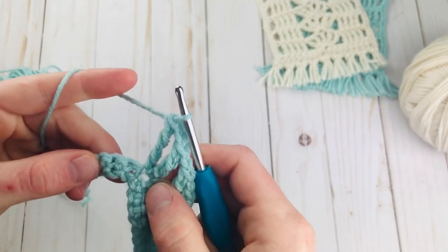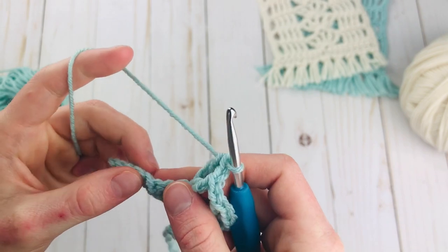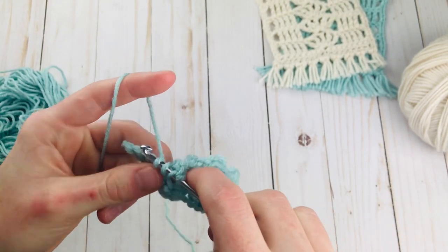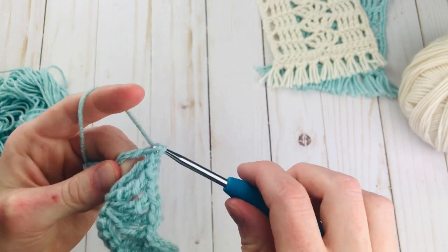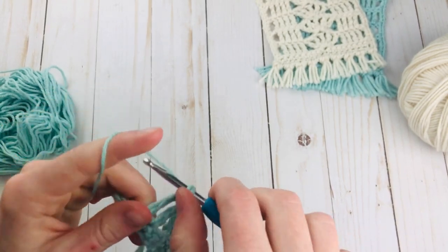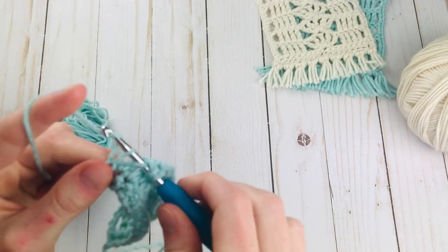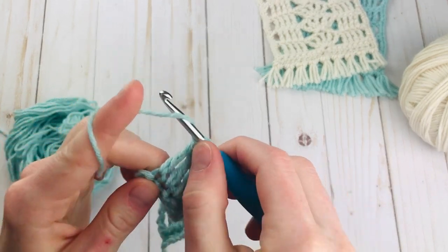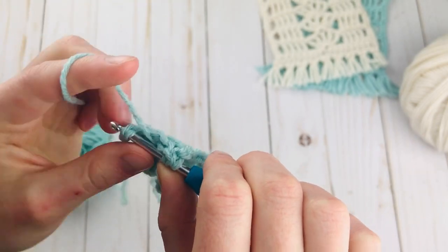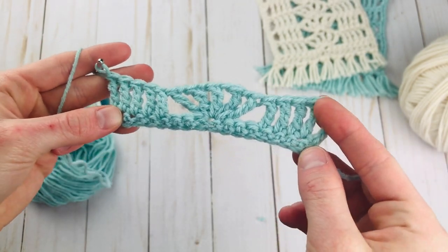Now to finish we're just going to skip 3 again — 1, 2, 3 — and we should have 5 more single crochets that we're going to make triple crochets in right now. My finger is on the one we're going in next. Insert that hook and make your triple crochet. 1, 2, 3, 4, and here's my last one. Your last single crochet might be a little bit trickier to go into, but just stick that hook in and there we go. So there is our row 2.